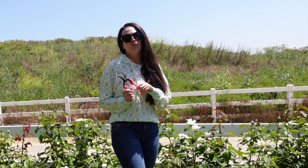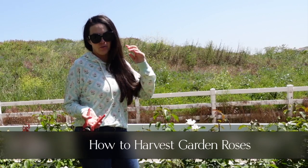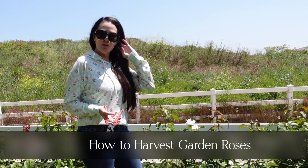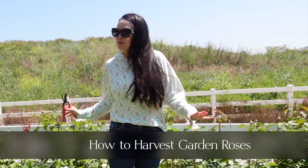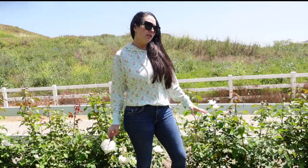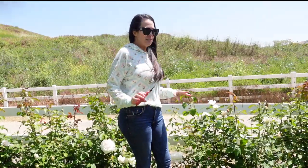Hi everybody. The most popular question I've been getting lately is how do I harvest garden roses, since everybody's roses are starting to bloom or have been blooming for a while. I don't have that many roses blooming yet because we pruned really late, but I think I have enough to give you some decent examples here.